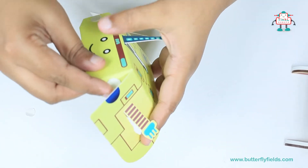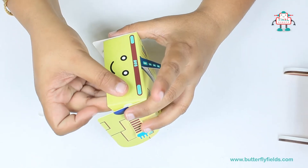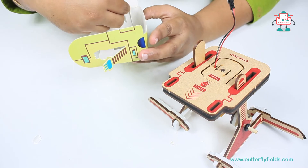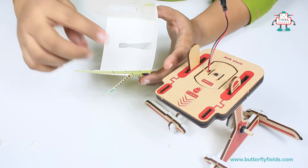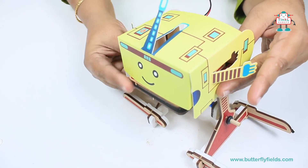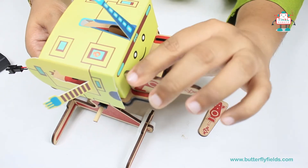Now fix the double-sided tapes and attach them. Fix it to the Ewa block. Now insert the blasters on both sides — a slit is provided, so insert the blasters there.